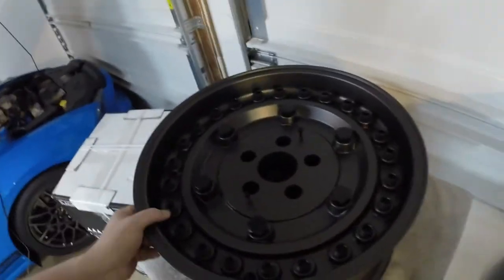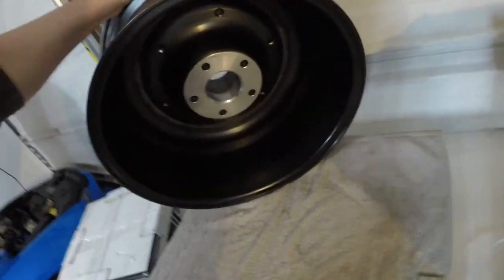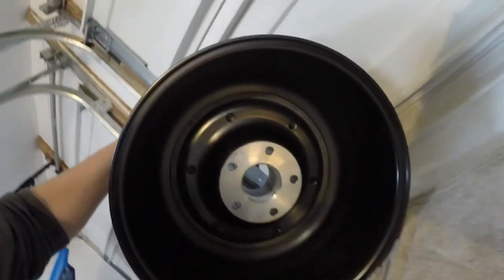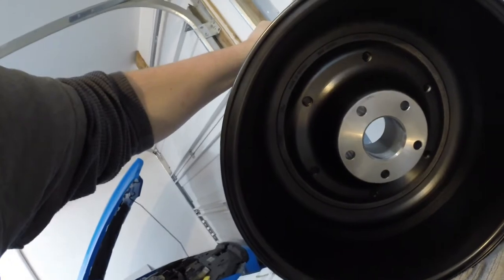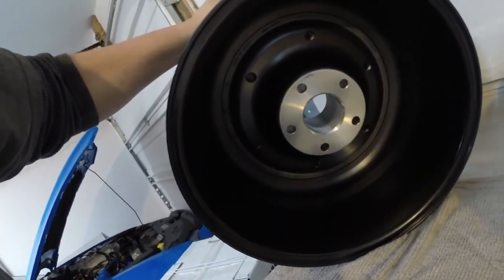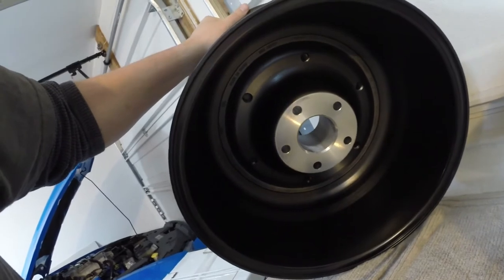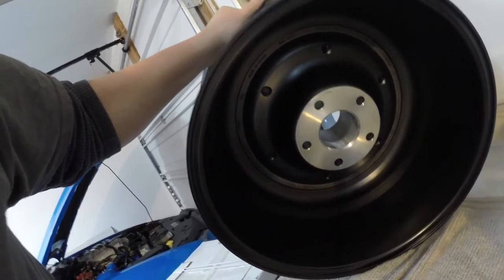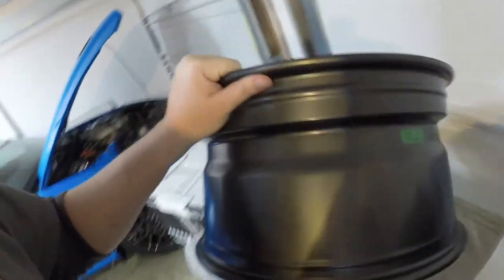One thing I can say about these — because there's no spokes — there are two things. One is there's going to be no brake dust. Look at the back side of this wheel. No dust is going to get through there. Made in China — it says it right there. However, I do have my questions about heat buildup from the brake pads and rotors and calipers — where's all that heat going to go? We'll see. I guess I'm not really racing this Jeep, it's just a daily driver for now. It will be very nice not having brake dust ever again.